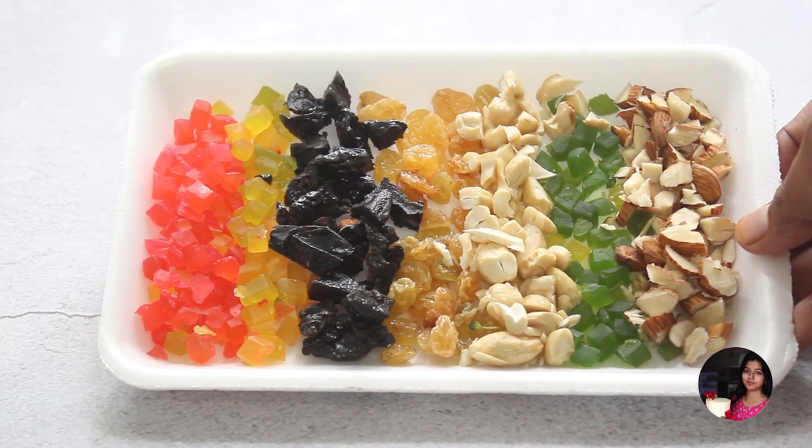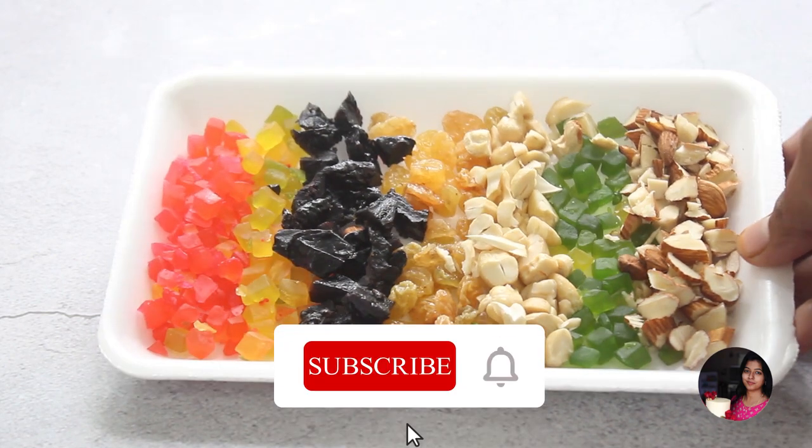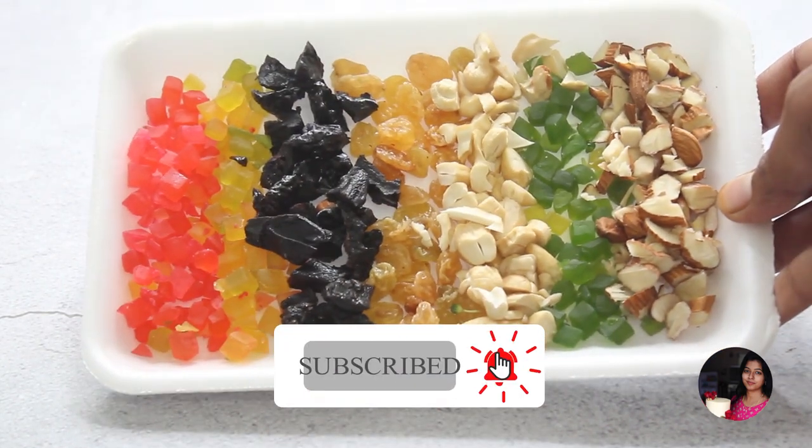This plum cake uses dried cherry, apricots, kismiss, plum, kiwi, almonds, and cashews. You can use various nuts and dried fruits of your choice.